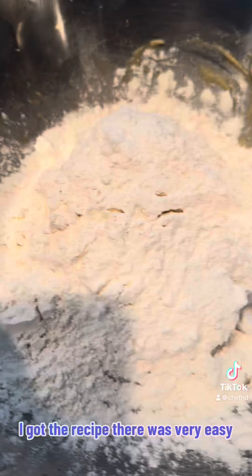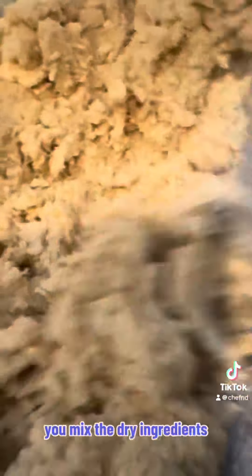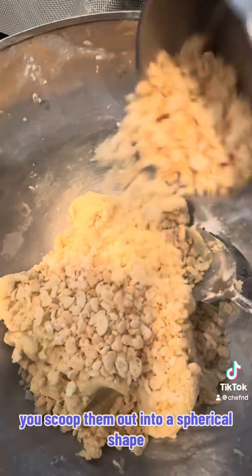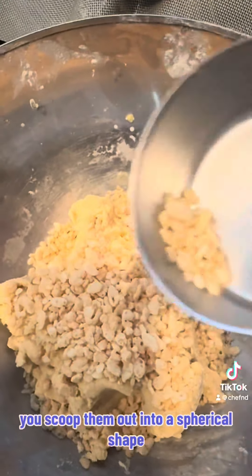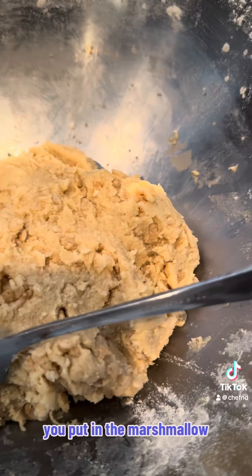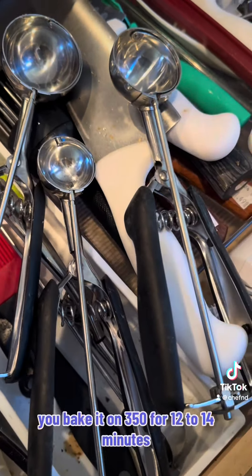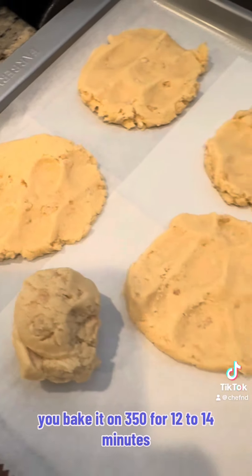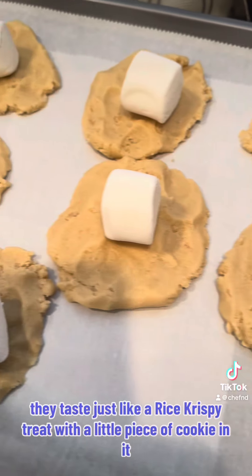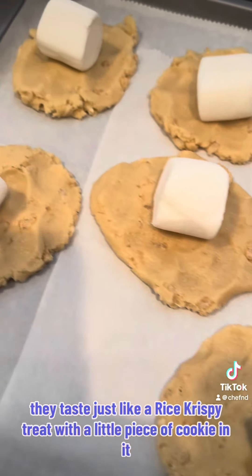It was very easy. You mix the wet ingredients, you mix the dry ingredients, you throw in some Rice Krispies, you scoop them out into a spherical shape, you flatten them, you put in the marshmallow, you bake it at 350 for 12 to 14 minutes, and they come out and they taste amazing. They taste just like a Rice Krispie Treat with a little piece of cookie in it.